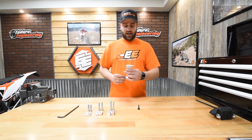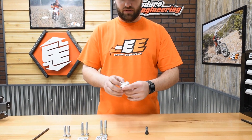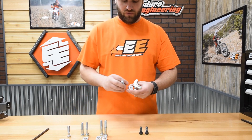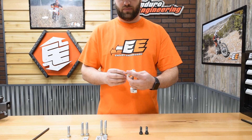We've got the bottom half of the stock clamp here, and when we put that stock bolt through it, you can see there's a good amount of threads — that's a good connection with the triple clamps. So when you take the bar riser, in this case the 10mm, you're going to want to use the 40mm bolt so that we have the same amount of threads connected with the triple clamps.